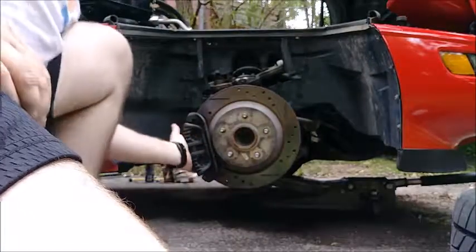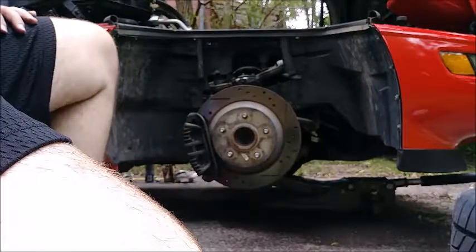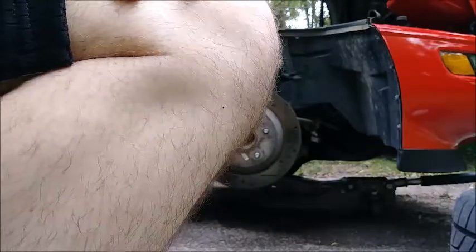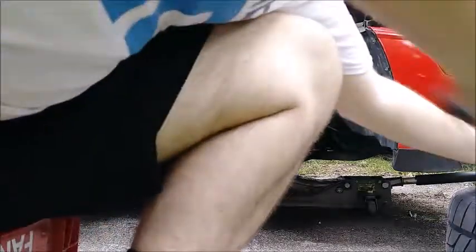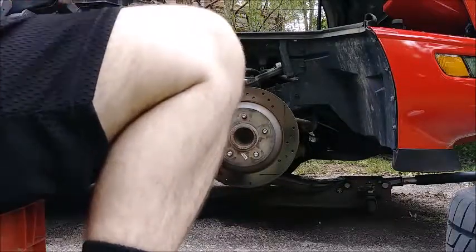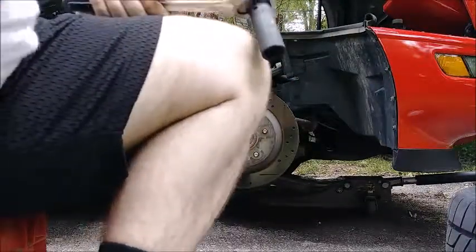So that's what the noise is. We'll go ahead and get this thing off and see if a new rotor helps — it'll be pretty obvious right away whether it does or not. 19mm was the lugs, 21mm is the caliper bolts. We'll take the two bolts that hold the caliper and everything on.